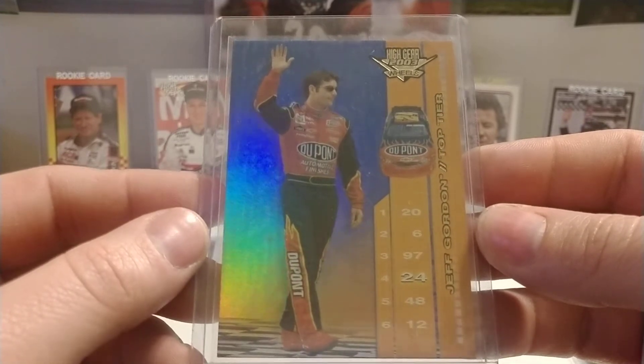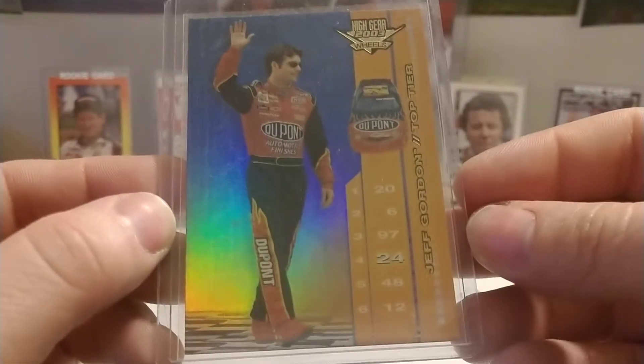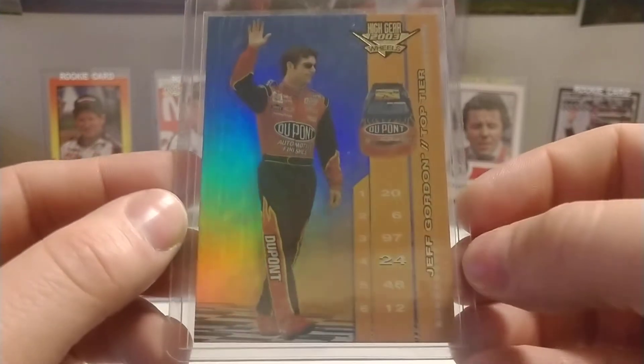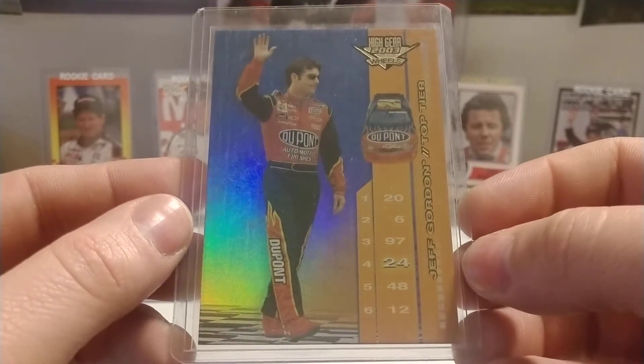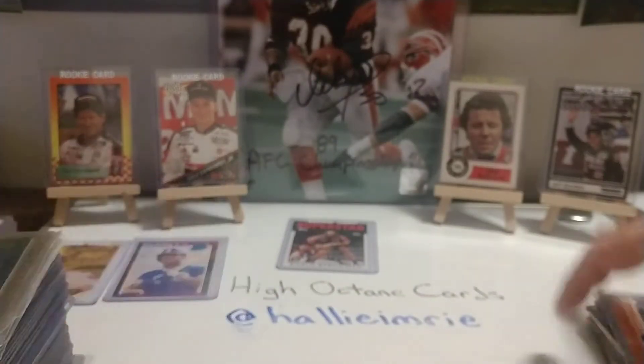That's not what I paid for them, nor is it what I would charge for them either. We have an '03 High Gear Top Tier — this is one of my favorite sets. I love the way they have the numbers on the little podium, or the little pylon. Number four out of six.